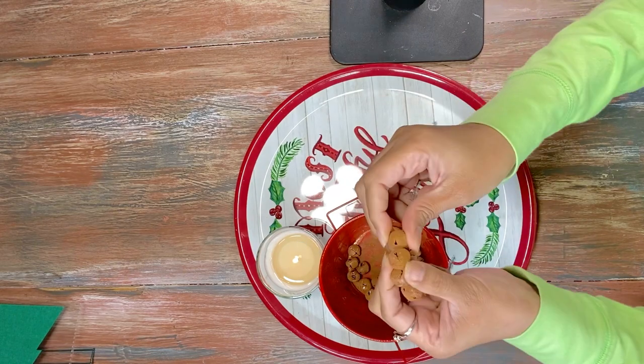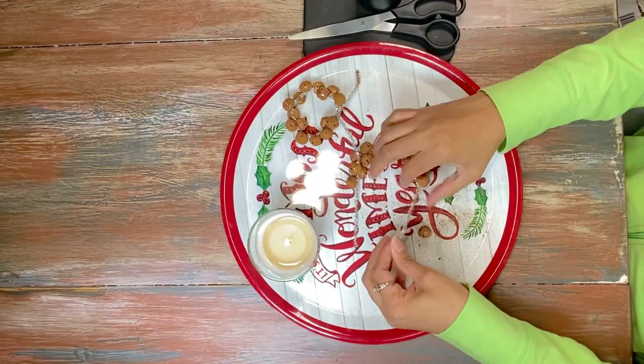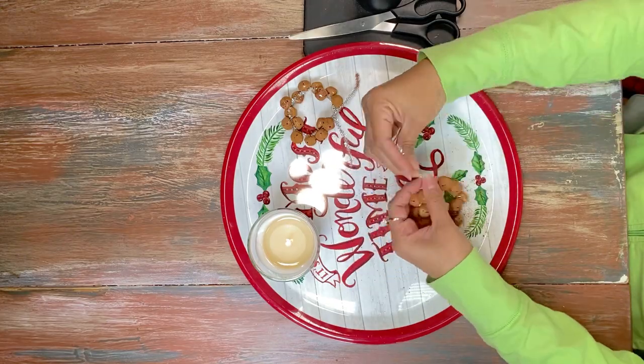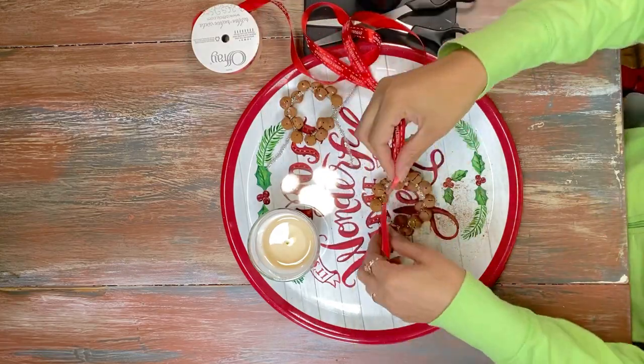We're actually using these to make them into ornaments. You can go ahead and slip your pipe cleaners through — we're going to take our silver pipe cleaner and turn this into an ornament. As you can see, it's a very simple and easy process.